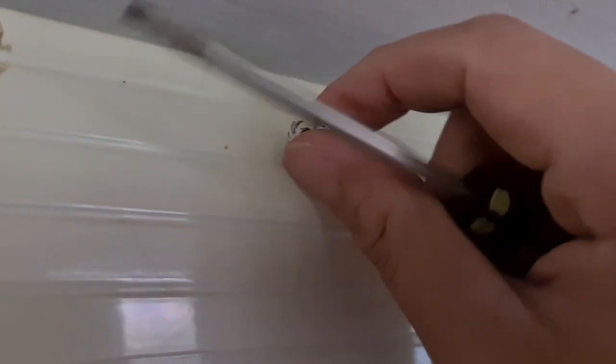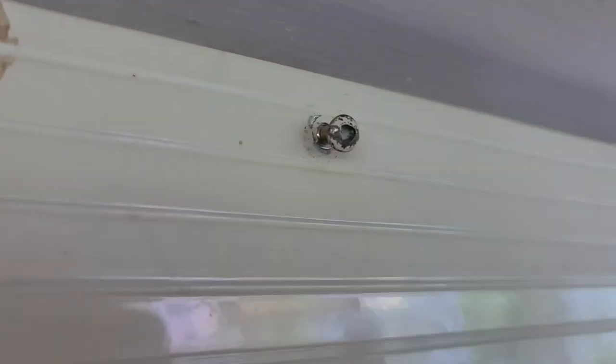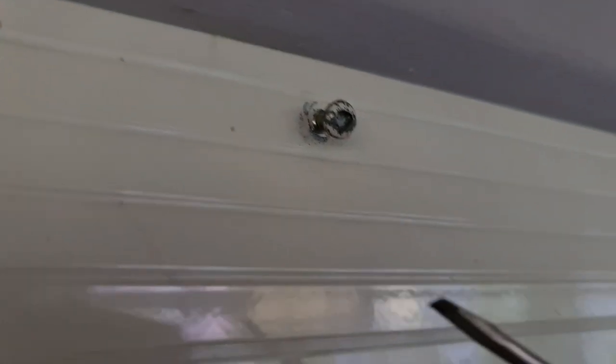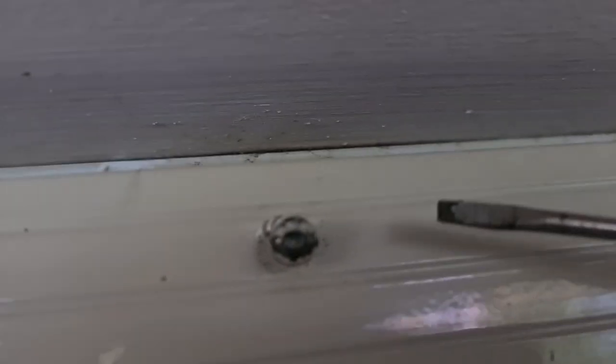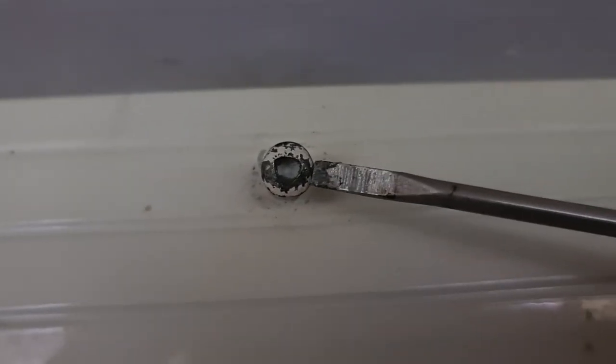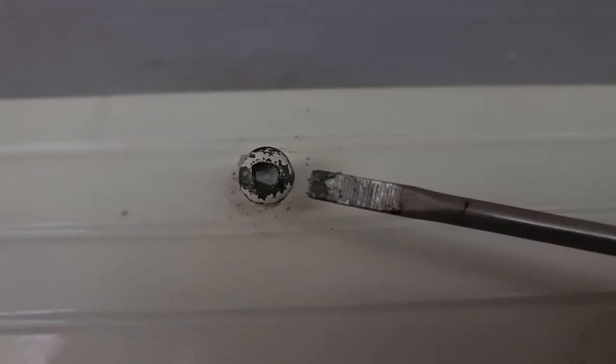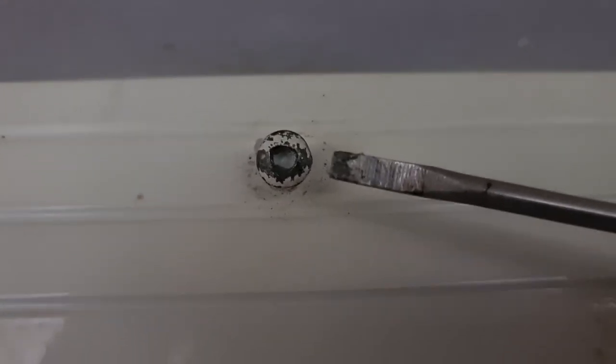You can see now it's quite loose, so you can easily open it once it becomes loose. That's it — just using a flathead you can open triangle screws. Thank you for watching this video, please subscribe to my channel for more videos.